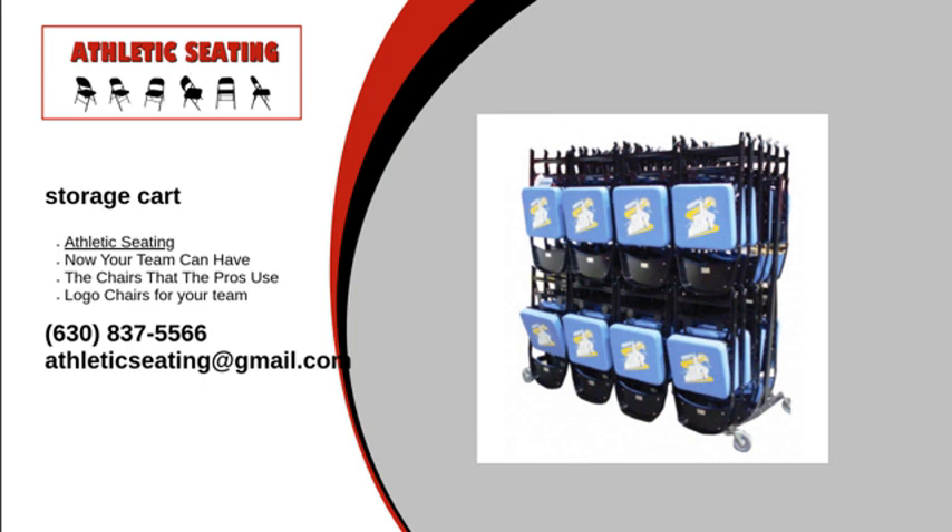For added protection, consider purchasing a cover for your storage cart. These covers will keep your chairs clean, and they also come with the option to add a team logo or sponsor label. These decals are available as permanent or temporary options and can be shipped individually to apply them yourself.